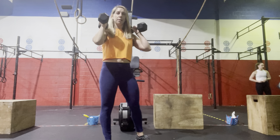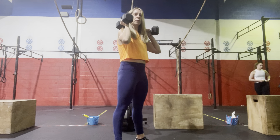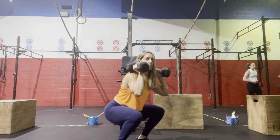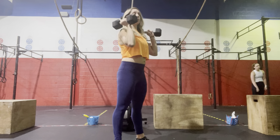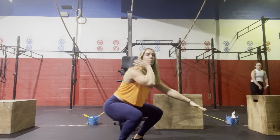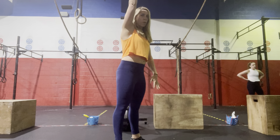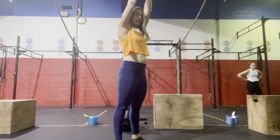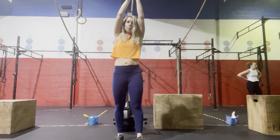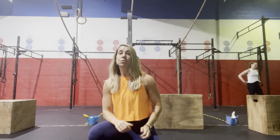For the dumbbell thruster, dumbbells are in the rack position, feet under the shoulders. Unhinge those hips, send the butt back and down, then drive those dumbbells straight up overhead. Use that momentum from the squat as you push into the floor to get a big hip extension before pressing the dumbbells overhead. Bring those dumbbells up to a point at the top — rather than out wide — to stabilize the shoulders. We'll rest 1 minute after.